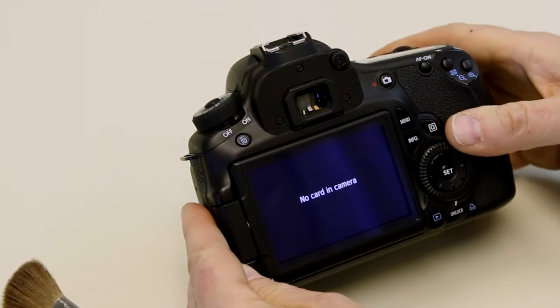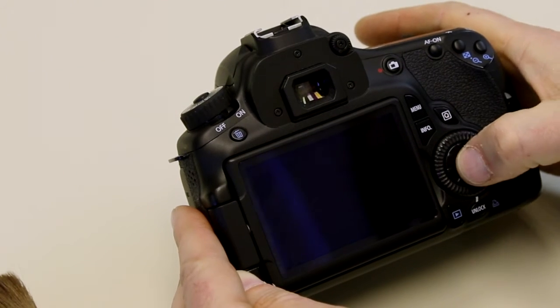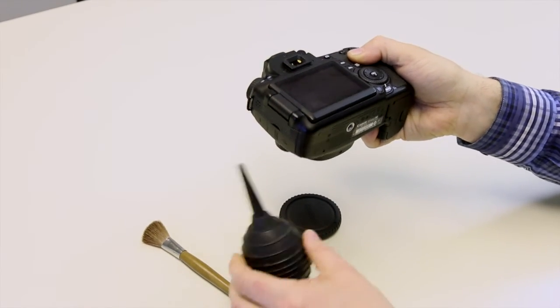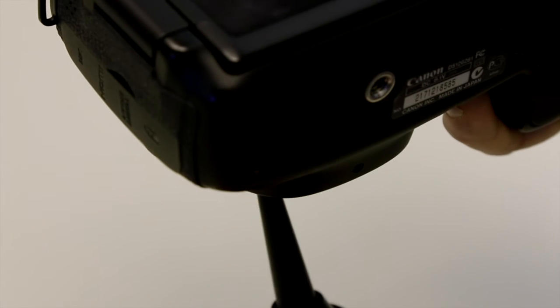Power the camera on, go to the sensor cleaning setting, scroll down to clean manually and press the set button. Select OK and press the set button again. With the camera turned face down, remove the body cap. With the puffer in one hand, squeeze it a few times to ensure it is clean, then direct it towards the image sensor and blow it several times, ensuring you're not making contact with the image sensor.